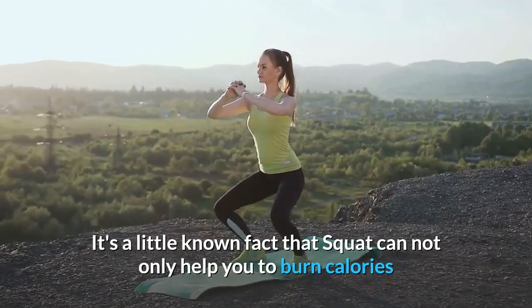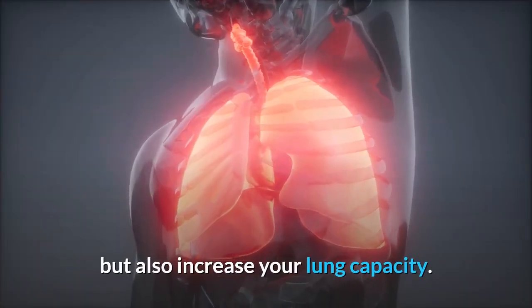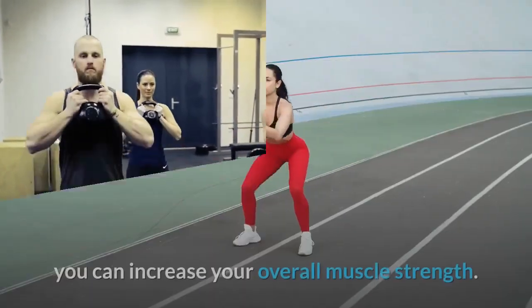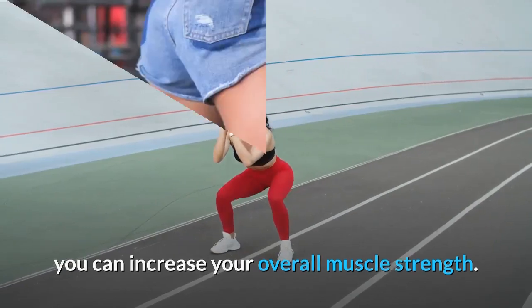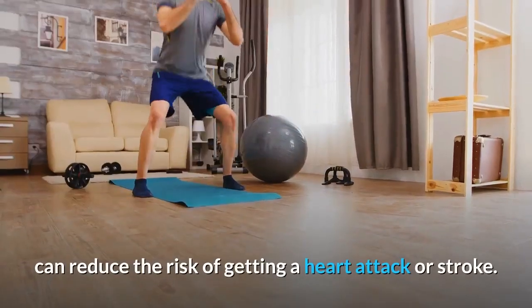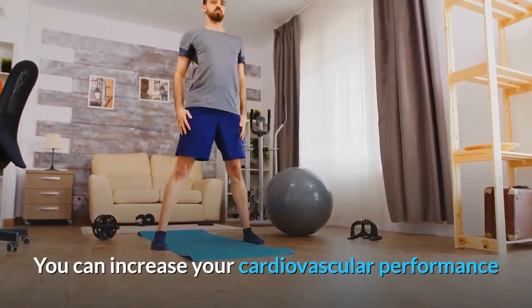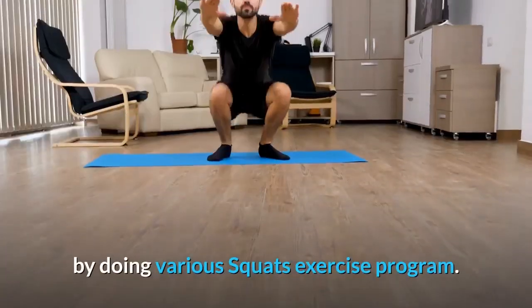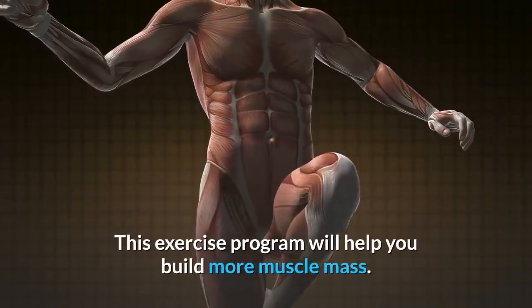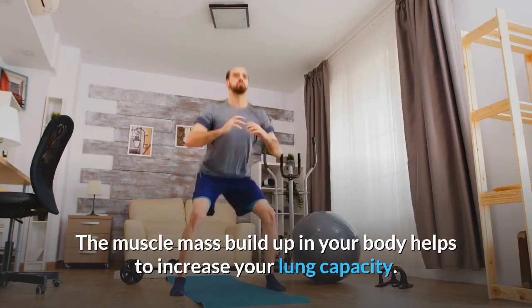Squats can help you burn calories and increase your lung capacity. Doing squats can increase your overall muscle strength. It is believed that a good amount of lean muscle mass in your body can reduce the risk of getting a heart attack or stroke. You can also increase your cardiovascular performance through a regular squat exercise program, which helps build muscle mass.